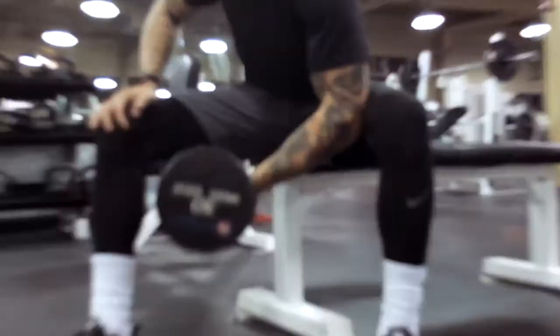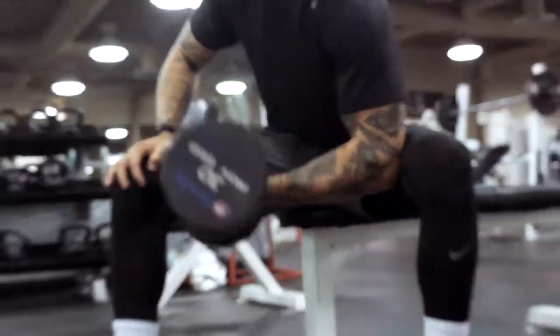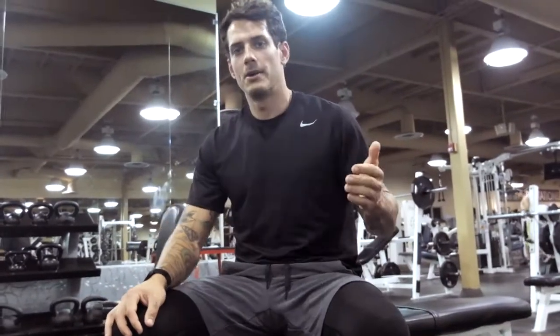You're going to be focusing all of the weight the entire time, from the top point of your movement all the way to the bottom of your bicep. Dumbbell Concentration Curl.